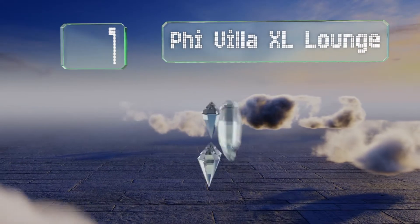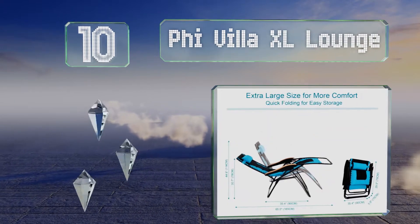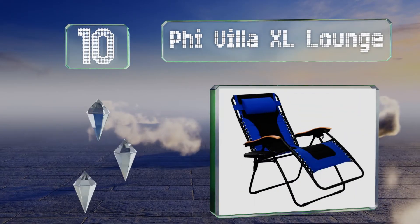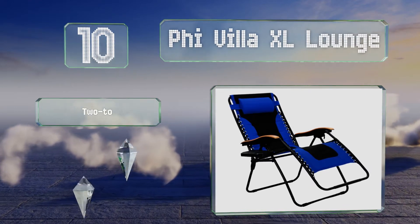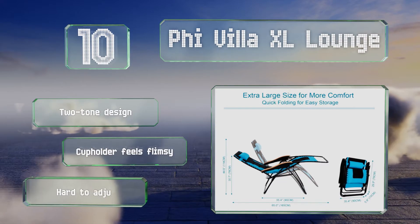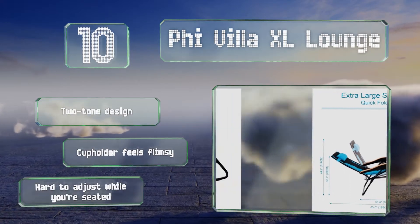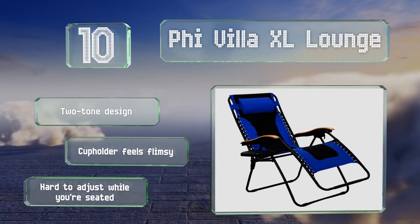Starting off our list at number 10, the Pi Villa XL Lounge is made with a tough Oxford fabric that's stain and weather-resistant, so it should stay looking nice for a long time, and it's well padded throughout. It also has a heavy-duty steel frame that offers good stability. It's a two-tone design, however the cup holder feels flimsy, and it's hard to adjust while you're seated.